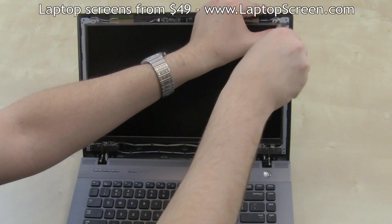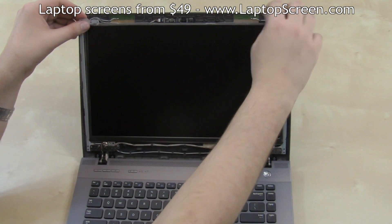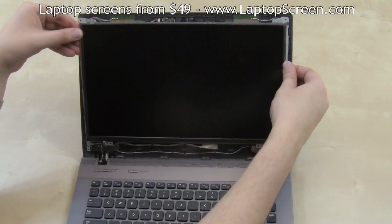Remove the screws. Separate out the overlapping frame rails, then gently lay the screen down on the keyboard.